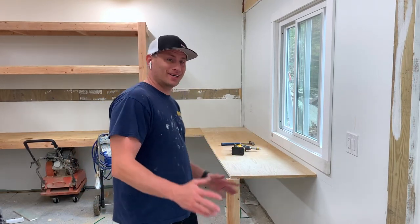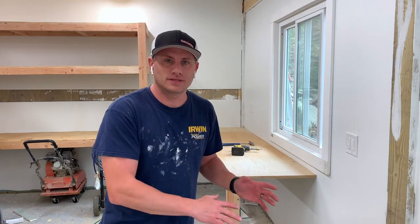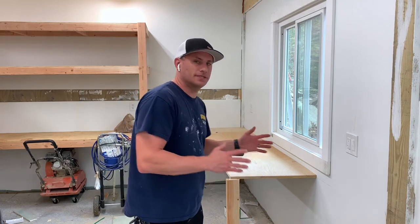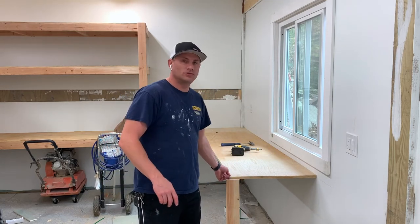Welcome to another episode of Today I Work On. Today I'm going to work on finishing my counter space in the WorkOn garage. I picked up all the materials I needed: more brackets, some 1x3s for the rear, some 1x2s for the front so the countertop will have a lot of stability, a couple more brackets, and some screws.